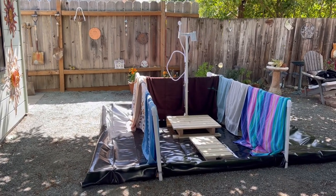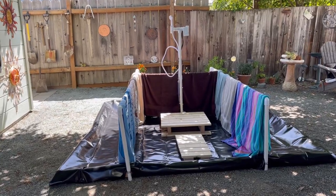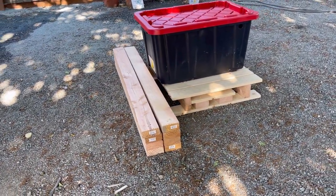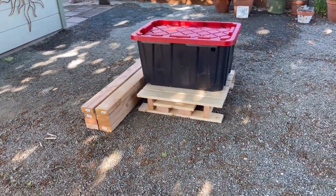And that's it — you've got a greywater evaporation pond and a battery-powered shower. It's going to be the best burn yet. Here it is all packaged up. It's really compact and easy to bring out to the playa. Let me know if you have any questions, and I hope this helped you out.